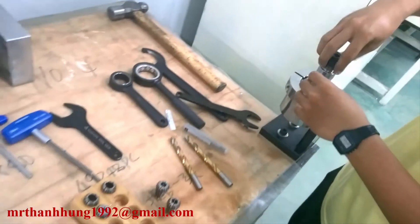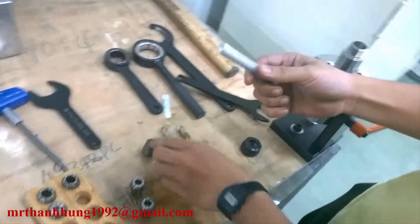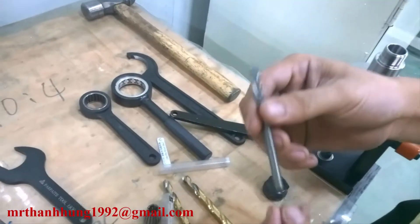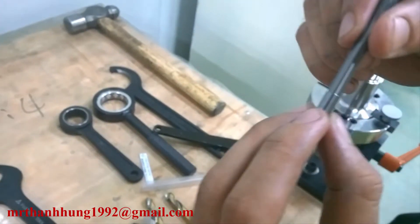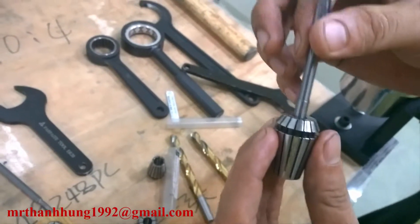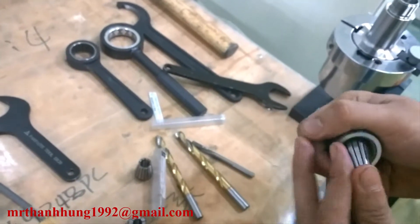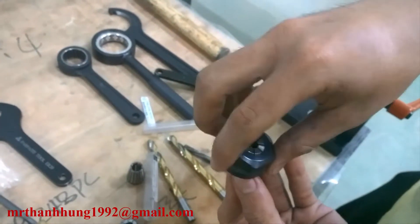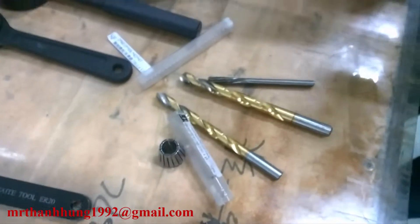Cái loại dao dưa này thì mình lắp cho mũi khoang hoặc là dao phay trụ. Cái loại dao phay trụ này là dao 6 ly — cái phần dao cắt này là 6 ly, cái chỗ này thì nó hơi bự hơn tí xíu. Thì chắc chắn ta sẽ lấy từ 6 đến 7. Lắp vô giống như này.